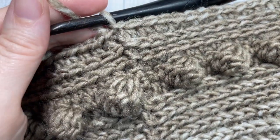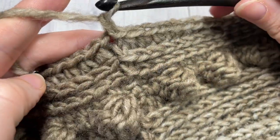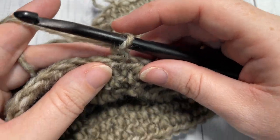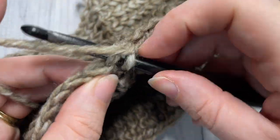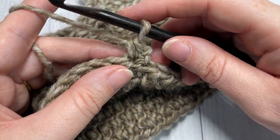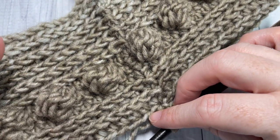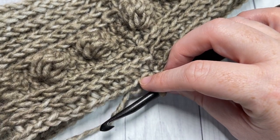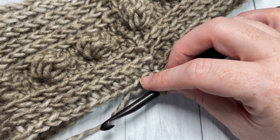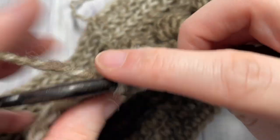At the end of round ten, join with a slip stitch into your first stitch, chain one, and turn your work. You are now going to repeat rounds seven through ten two more times — that's the bobble stitch round through to the last half double crochet in the third loop round. Once you've repeated that twice more, the body of your hat will be complete and you're ready to begin the decrease rounds.